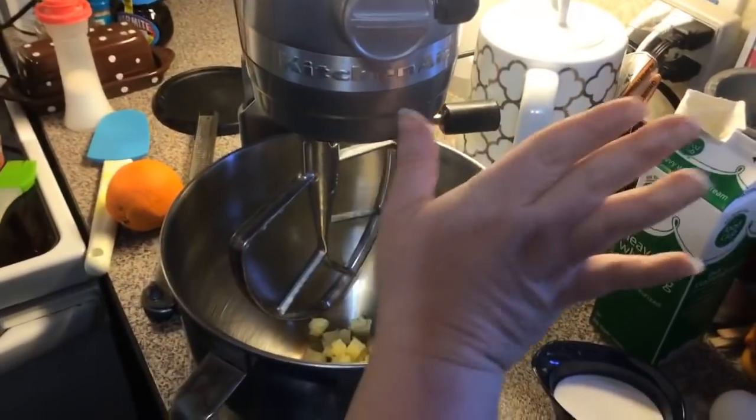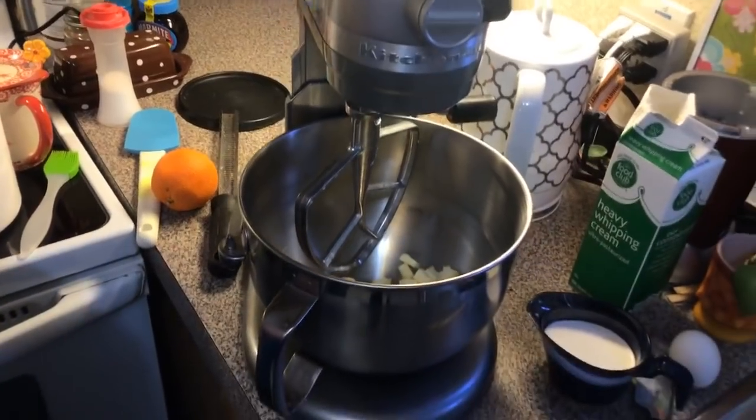Hi everybody, you ready to make some scones? We're making blueberry and orange scones. I'm going to do it in my stand mixer, but you don't have to — you can do it by hand.